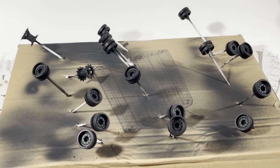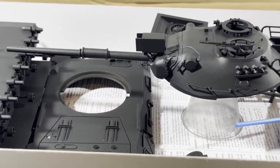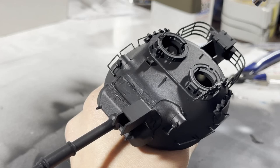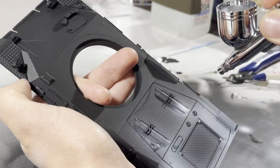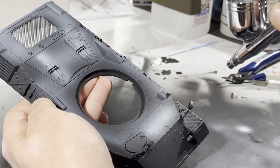I jammed some q-tips into the road wheels to make them easier to hold while painting, and then cut slits in a cardboard box so I could stick them in there while drying. With everything painted black, I do the pre-highlights using MiG One Shot white — just like the black, it went on great. The point of this is to give the base layer that'll go on top highlights and shadows.